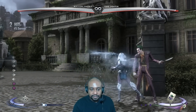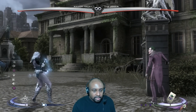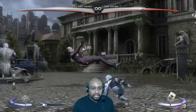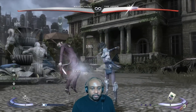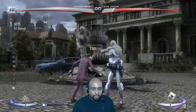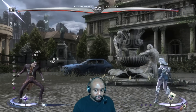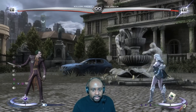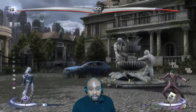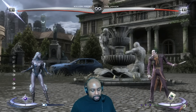People accuse Mortal Kombat of being kind of stiff and I'll agree with that to some point, but this stick — it's like a match made in heaven. They feel perfect for each other; it kind of takes that stiffness out of the game. It really makes the game a lot more fun. I've been playing all week with a controller since I just got a PS3, but I can already tell just by touching it for a couple of seconds that it's going to make my experience with this game so much better. The stick feels really good — sturdy, doesn't slide around on your lap.